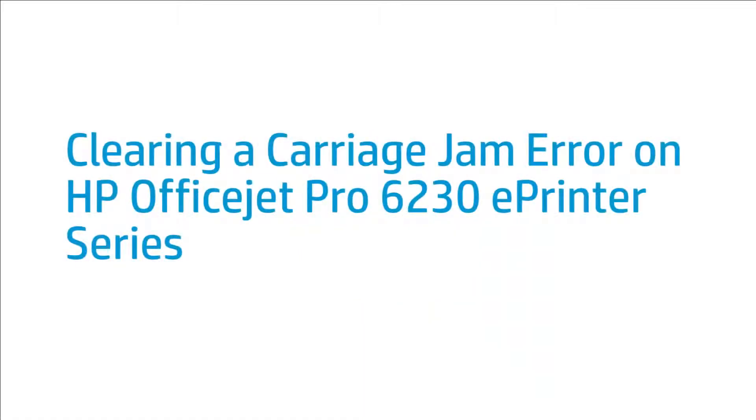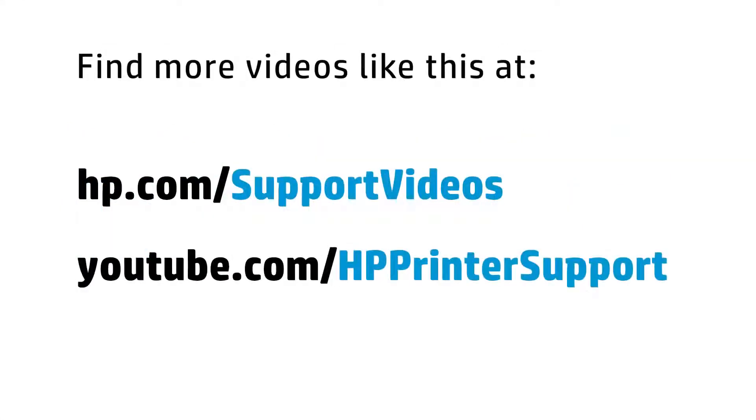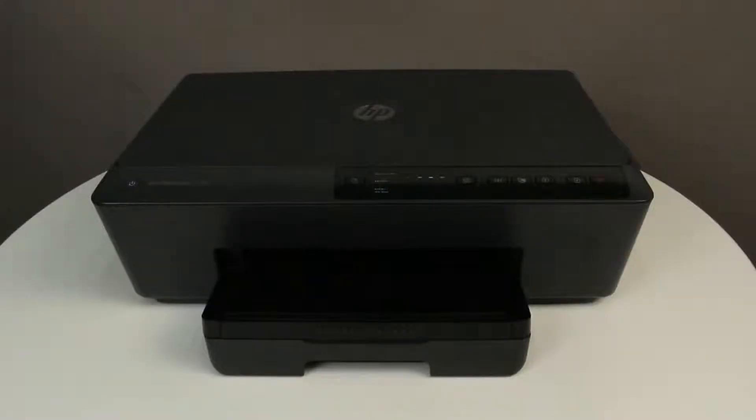This video shows how to fix your HP OfficeJet Pro 6230E printer when a carriage jam error message displays on your computer. If there is a problem with the printer carriage, try these solutions to resolve the carriage jam issue.